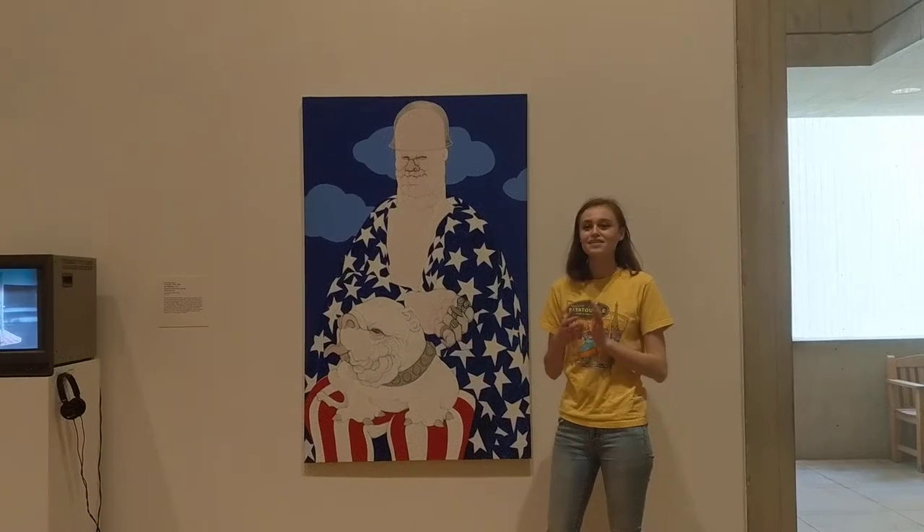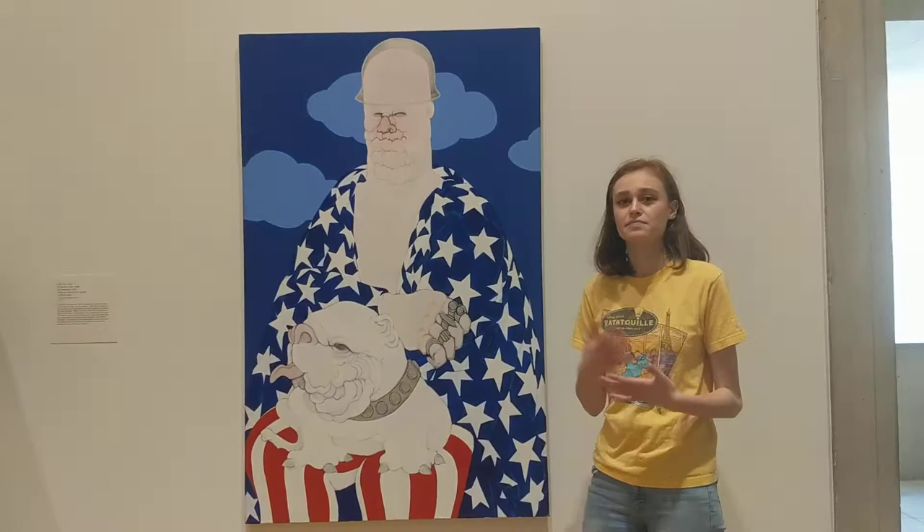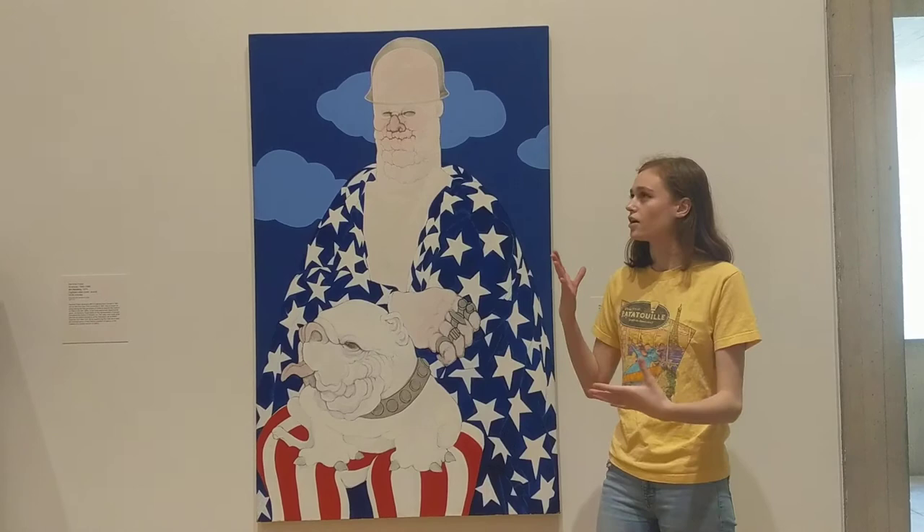Hi, I'm Madison. I am a member of Students and Teachers at the Museum, and today I'm going to be talking about a painting called Pax Americana. It's painted by an artist known as Mae Stevens. It was painted in 1972. It's actually one of her pieces from a larger series known as Big Daddy.